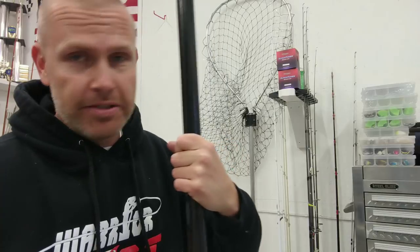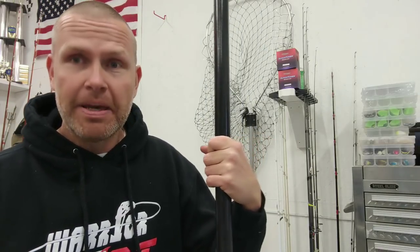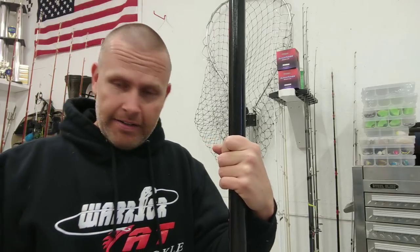By the way, if you like me have a friend who's a cheapskate and won't buy a good net — maybe he shows up with that $14.99 Walmart net that wouldn't even get a three pound channel cat in the boat — maybe you just want to share it with him. Tag that friend, take the link for this video, put it on his Facebook page or tag him in it. Maybe he'll get the hint, buy a nice net, and then you won't have to because you can borrow his. Anyway, thanks for watching.